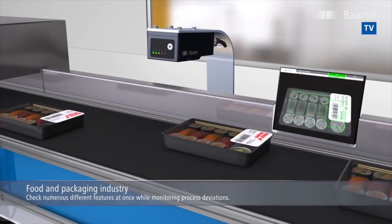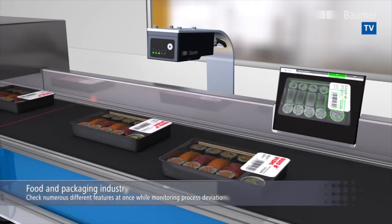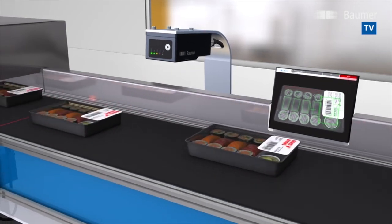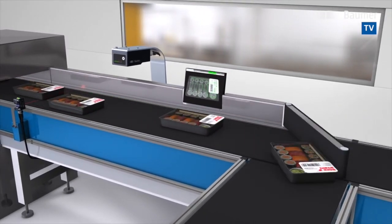Are chopsticks and wasabi included? Is the label position accurate? Is the best before date correct and easy to read? Is the proper barcode present? Is the right private label printed?